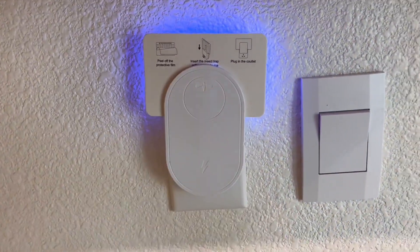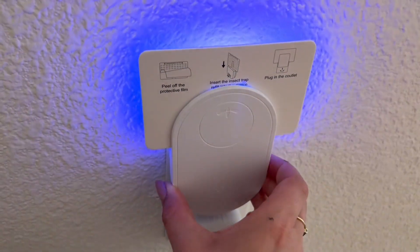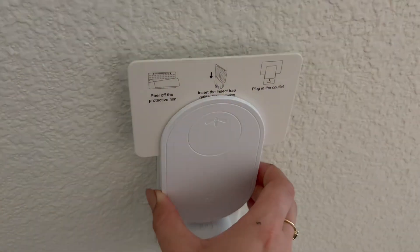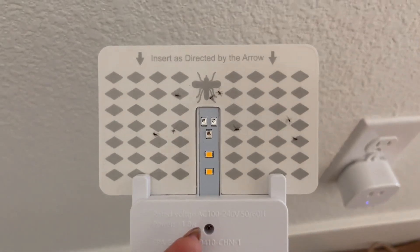There are multiple light modes available, and this does really work for things like gnats, flies, or even mosquitoes. There are multiple color options available with also a flashing option. I left this out for just one night to test it and it caught about seven to eight gnats.